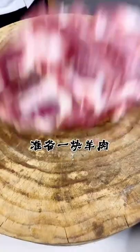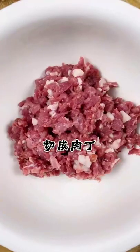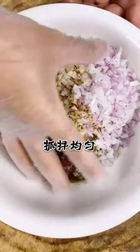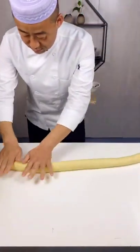Prepare a piece of mutton and cut it into diced meat. Add onion, salt, pepper, natural powder, and chicken essence. Add a spoonful of rapeseed oil and grab and mix well. Roll the noodles into strips.